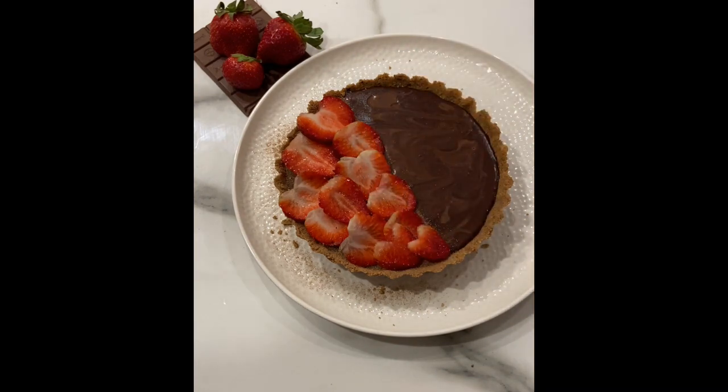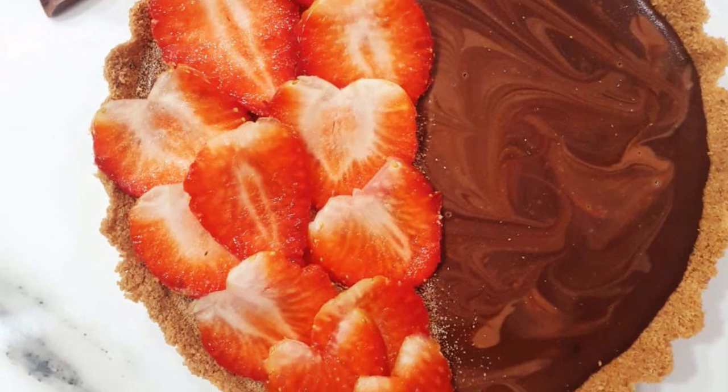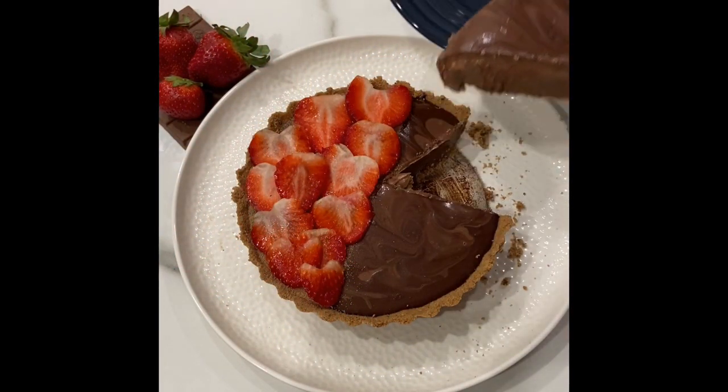Enjoy this beautiful sweet delight with your loved ones! If you like our videos, please don't forget to like, share, and subscribe to our channel. See you again!